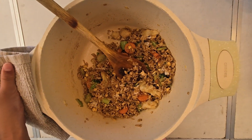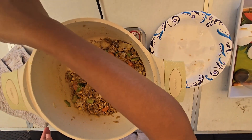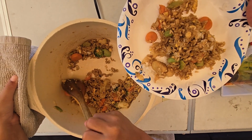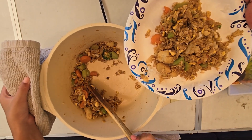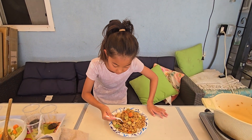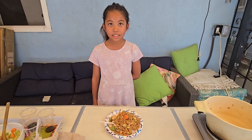So now I'm gonna plate it, but first I need to turn off the heat — there, it's turned off. Now I'm gonna plate it. It looks good. So now I plated it, and now I'm gonna taste test. It tastes good. So I'll see you in my next cooking show. Bye!